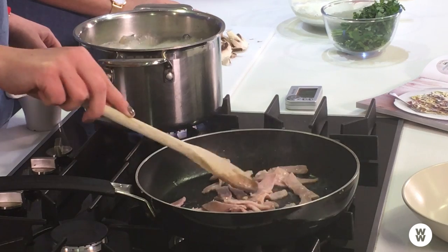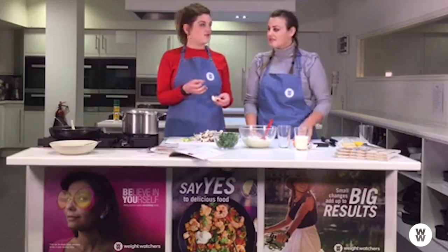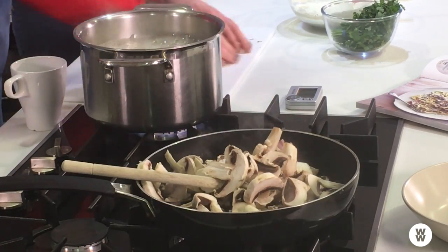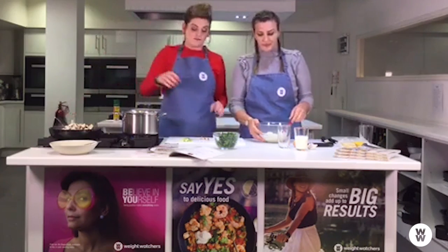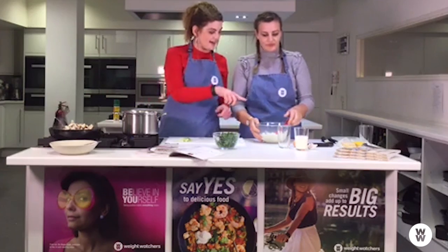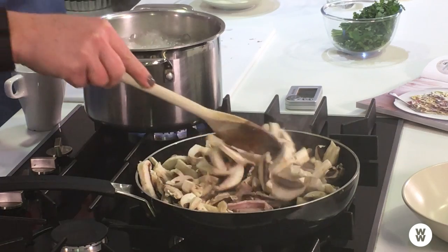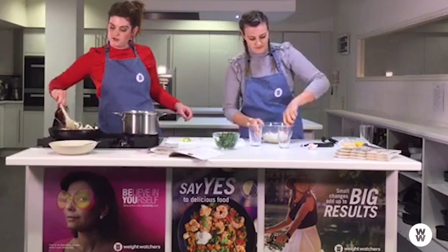That bacon is starting to crisp up nicely, so we'll add the mushrooms in a sec. You could use nice chestnut mushrooms for a woody flavour, or even big portobello ones, just sliced up. For the sauce, in that bowl we have a 250 gram tub of light soft cheese flavoured with herbs. There are different flavoured variations, but just watch as the points might differ. Crack an egg in and stir in the milk as well — that's the basis of our sauce.